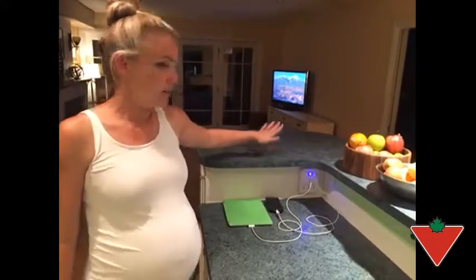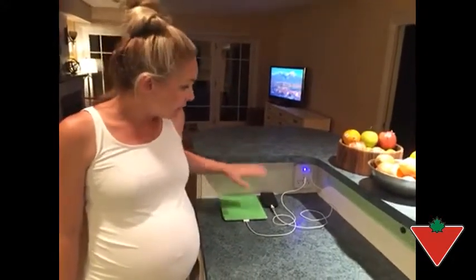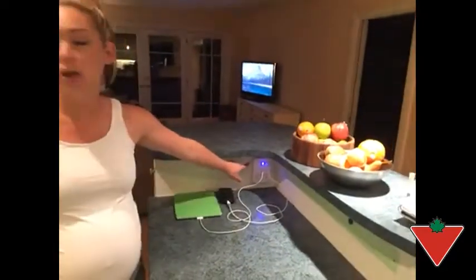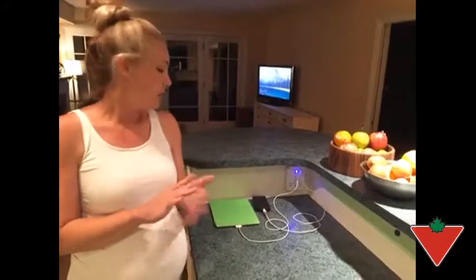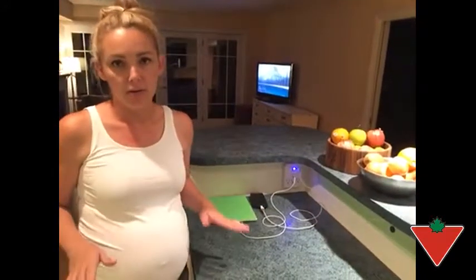We have it in our kitchen at our centre island. You can plug three devices in and also charge four at the same time. We use it for two cell phones, Apple Watch, and iPad. It's used all day long, all the time.